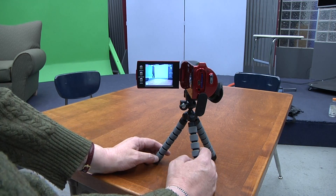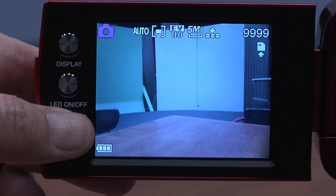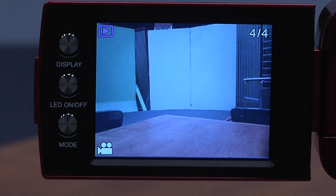To check the recording, push the mode button twice. Now you'll see a little play icon in the left-hand corner, and over in this corner you'll see how many clips you recorded.